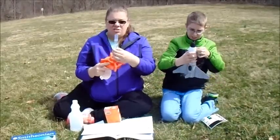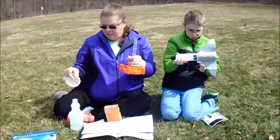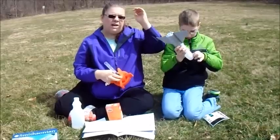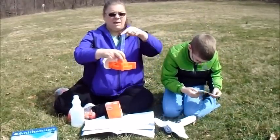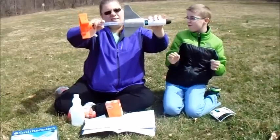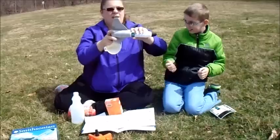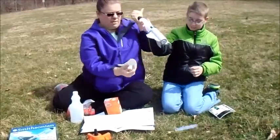I don't see where it's clearly marked for how much the measurement is. However, the tube is marked for the vinegar, which has a minimum, middle line, and a max. So you're going to put the baking soda in here, then put the vinegar in here, attach it like this, shake it up, put it down, and then get away from it so that it can pop up into the sky.